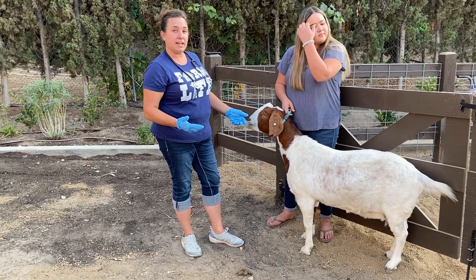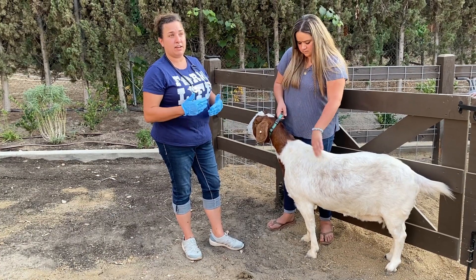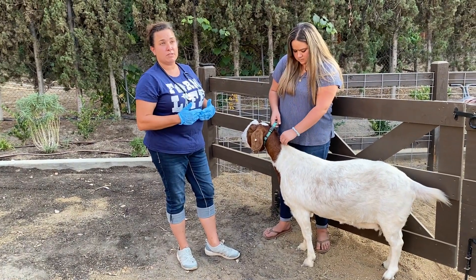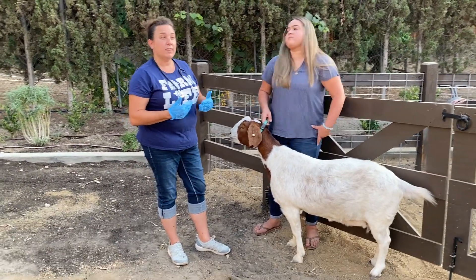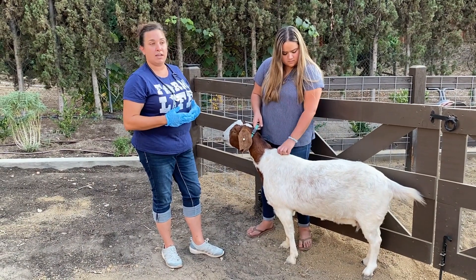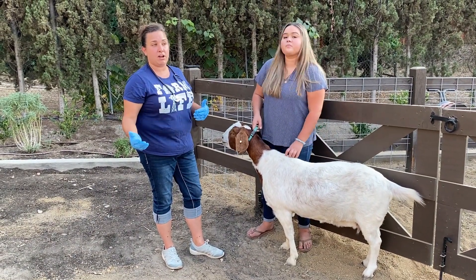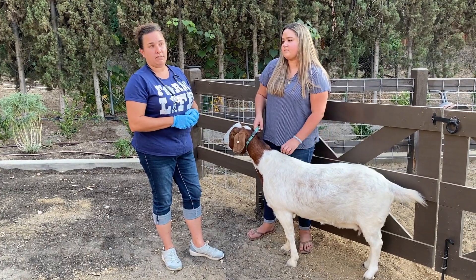Sometimes this can change if the animal is stressed, so that's something to think about when they come into the veterinary clinic. If the animal is under a lot of stress or if they just came in from a hot car, then the respiration rate might be a little hard to take right away. We might want to allow the dog or the cat to relax before evaluating for respiration.